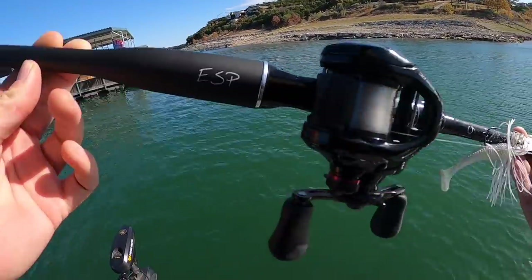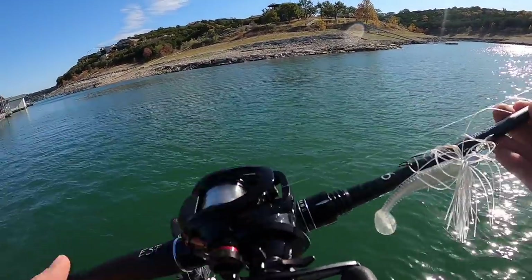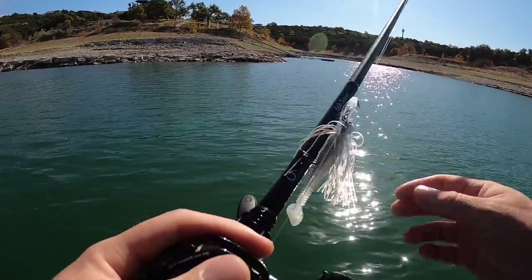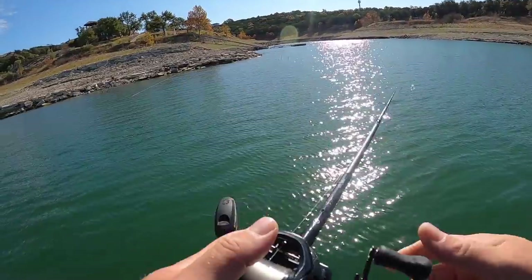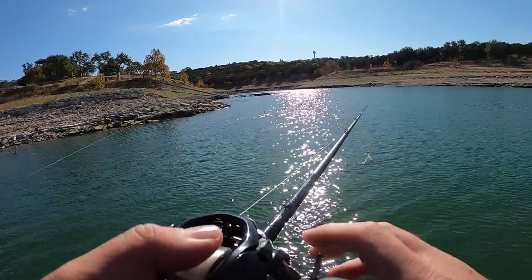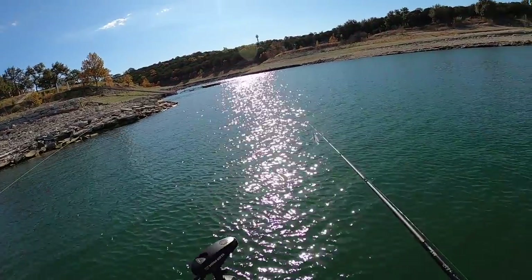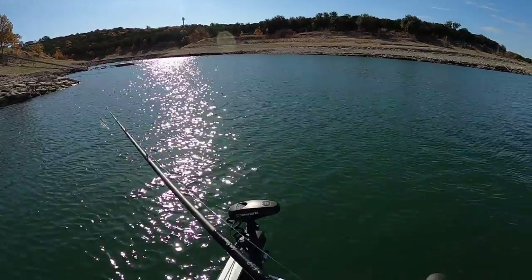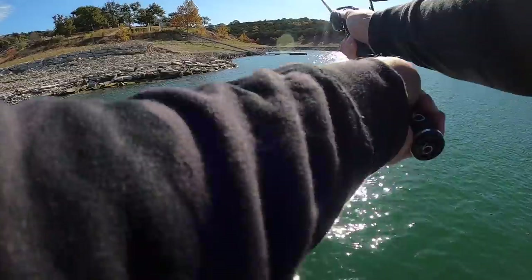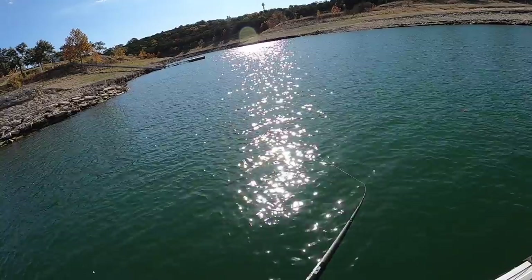We are out here on the water for the first time with the Shimano Scorpion DC 100 HG. This will be my first time ever casting this reel, bringing you guys along for the ride. I promised you a fishing portion in this video and we're out here about to crack it off right now. Just look at it sparkling in the sun. I've got it set on auto internally, line setting set on fluorocarbon, and my spool tension adjusted about how I would normally have it. I'm going to tighten it down just a little bit since this is brand new line. First cast ever with the Scorpion DC — no backlash.